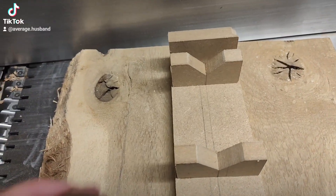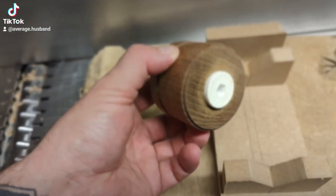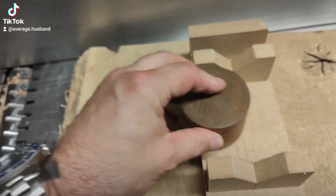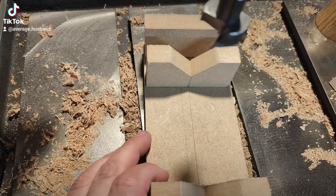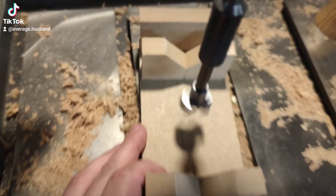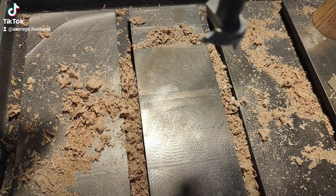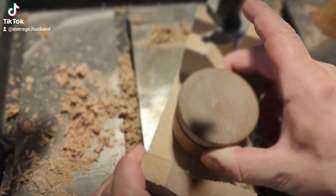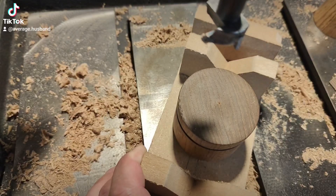I need to do some laser engraving and I need accuracy — this had a little knob on it and I want it to stick. So let's do this. Really quick, just over to the drill press, quick and dirty. Nothing fancy. That's nice and secure, it will stay there at that exact same spot. Let's go to the laser engraver.